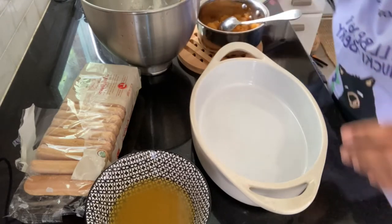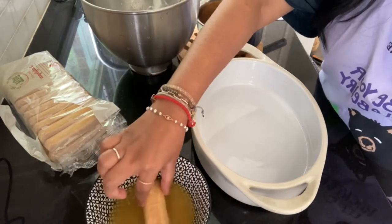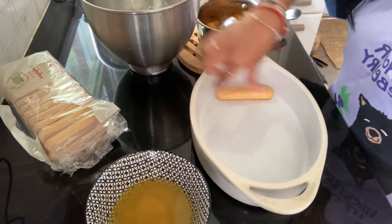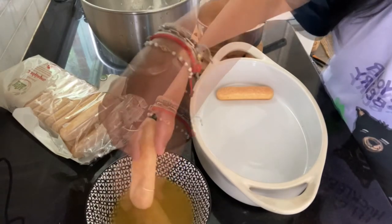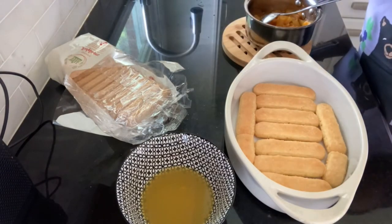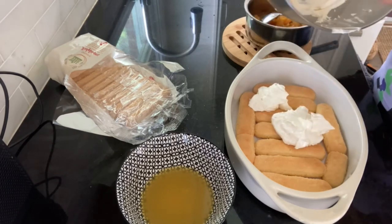Now I'm going to dip the ladyfingers in the pineapple juice, just a little bit, and line everything up. Okay, I lined the whole thing. Now I'm going to add my cream. This is so exciting — big mess, but this is so pretty.